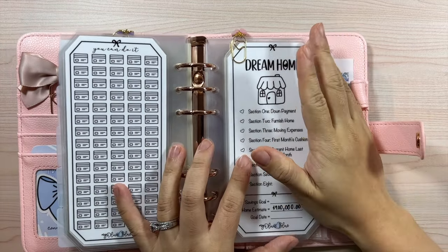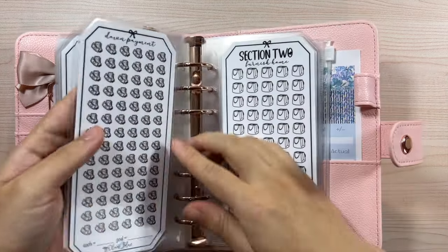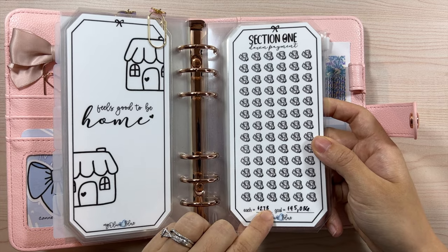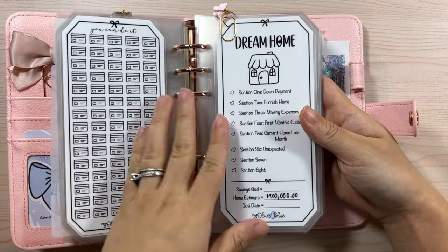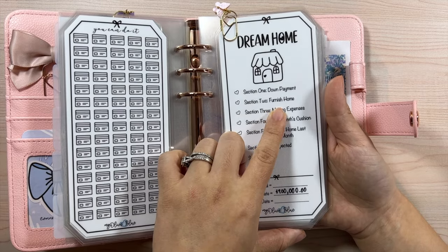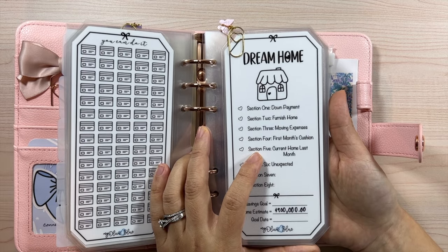Section one is the down payment — whatever percentage is calculated based on the home value, whether 3%, 5%, 10%, or whatever. After counting up all the icons, you divide by whatever amount you're planning to save. For us we're trying to save a little over $45,000, so each icon equals $278. We're not planning on moving for at least five years, so we'll revisit this yearly. Section two is for furnishing the home — we don't really have an idea yet of how much we want to save.